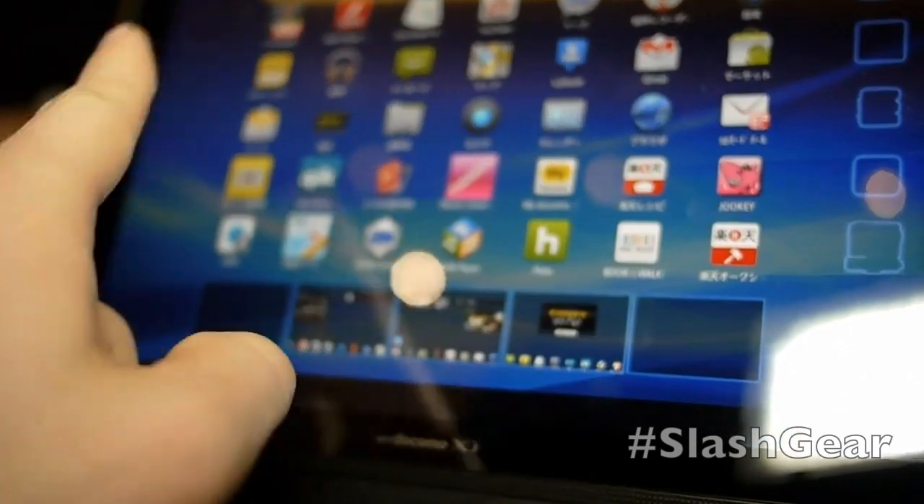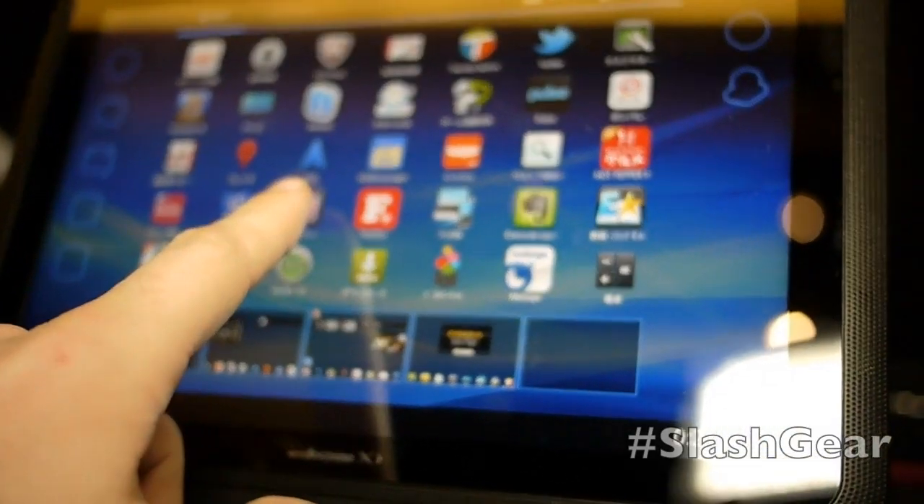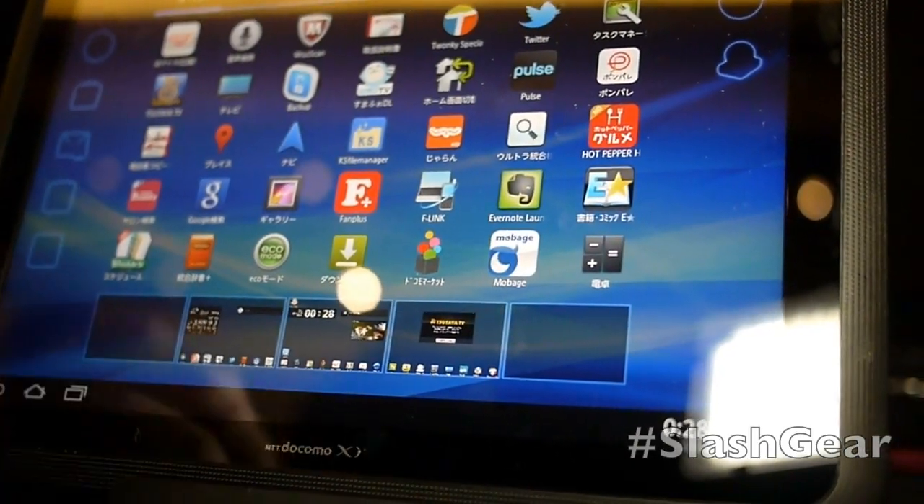It runs quite quickly. If we go into our apps, you can see it's running Hulu as well. It's got Pulse and Twitter and a bunch of the Android apps as per normal on most certified tablets.